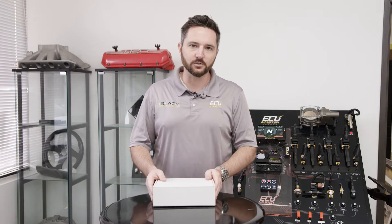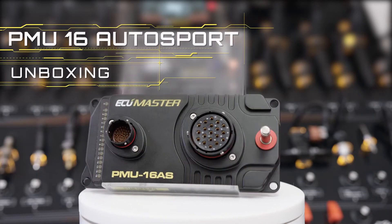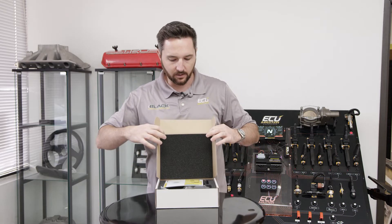Hey, Zach with EC Master here. Today we're going to show off our new PMU-16 Autosport. I love the PMU-16. This is an evolution of it, and so what we've done is added a little bit more current capacity and the ever lovely Autosport connectors.